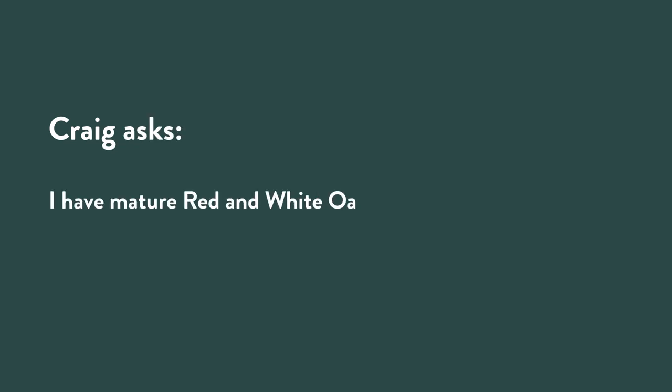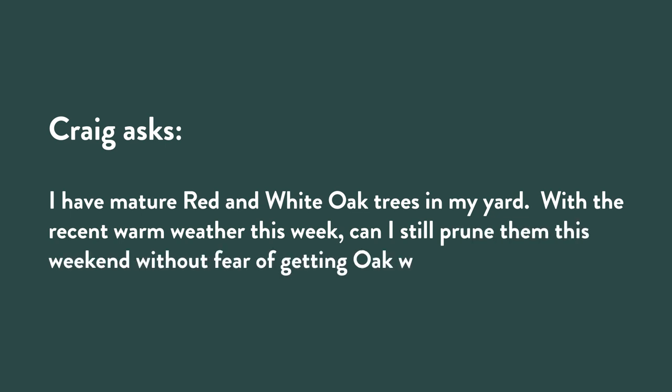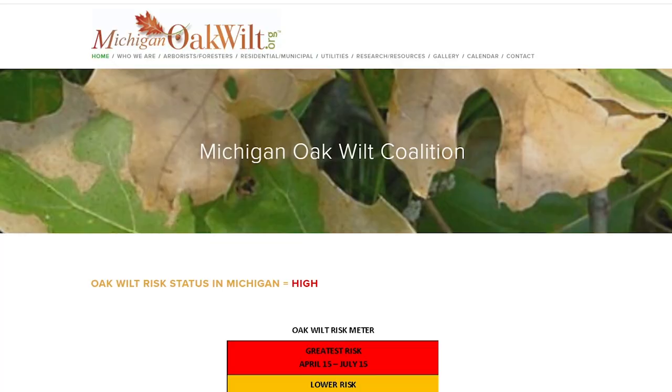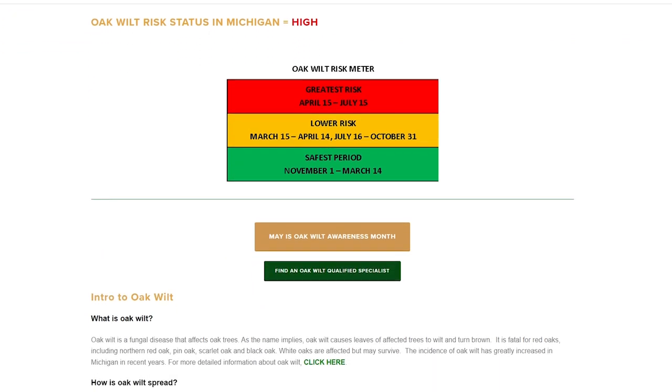Craig asks: 'I have mature red and white oak trees in my yard. With the recent warm weather, can I still prune them this weekend without fear of getting oak wilt?' I'm glad that oak wilt is on Craig's radar. Here in Michigan there's a website, michiganOakWilt.org, which has an oak wilt risk meter you can follow — showing times of greatest risk, lower risk, and no risk. In a nutshell: you should not prune oaks at all between April and July, and some say into August.